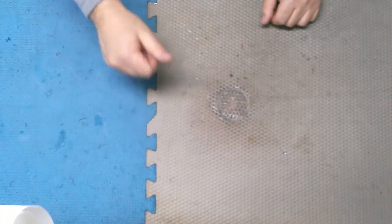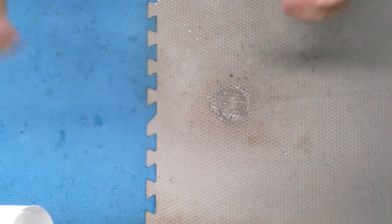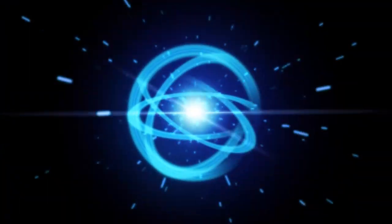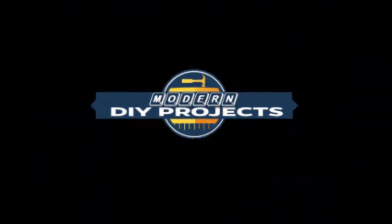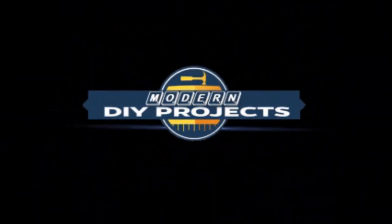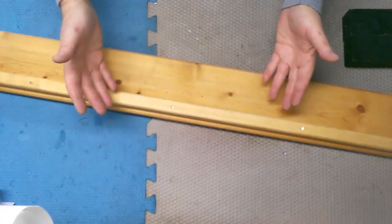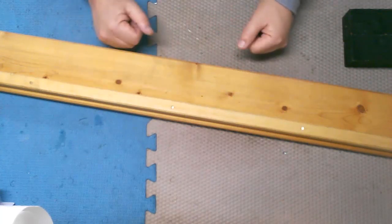Hello guys and welcome back to the shop. Today we're going to talk about making your own DIY track saw.